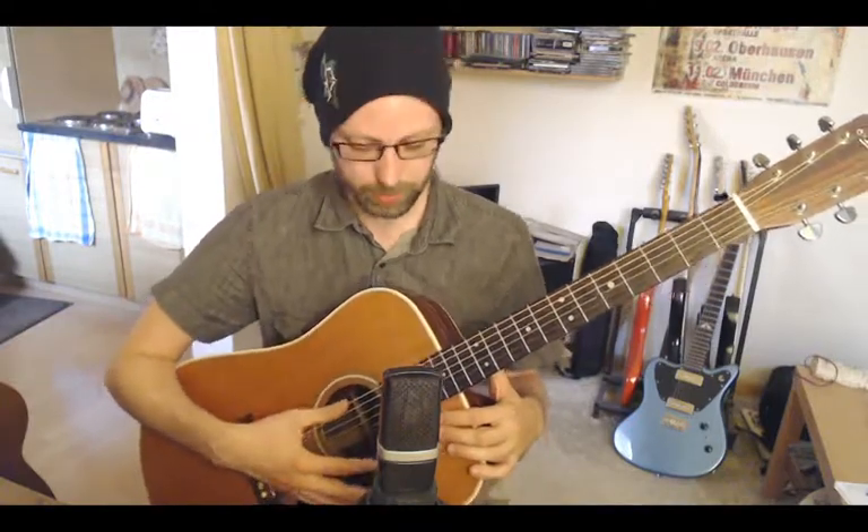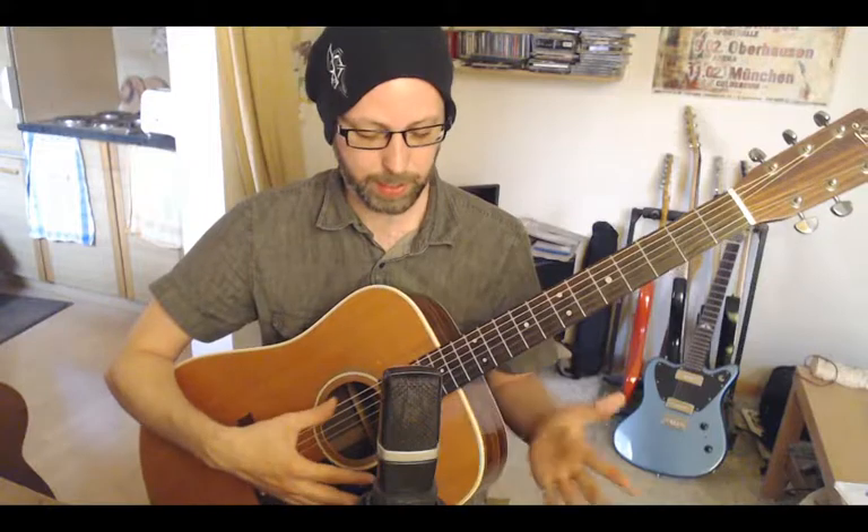Hello. Some people asked me to do a tutorial for BBO Lava Scarrings, and finally I found some time to do this. We start directly with the tuning for this song. We are in open G tuning, which means when I play the open strings I already have a G major chord.